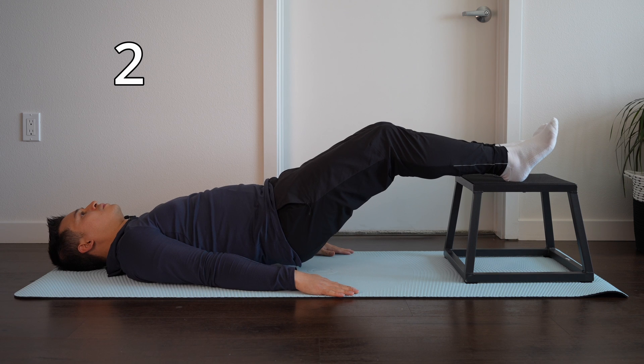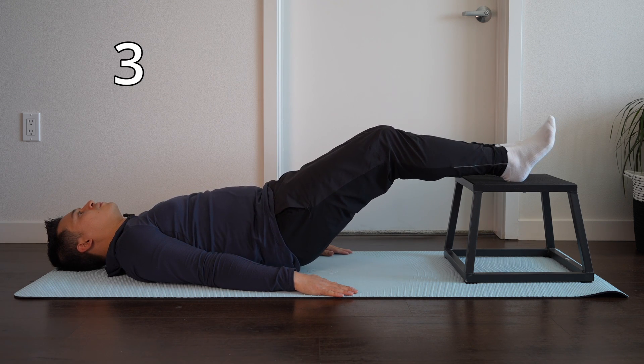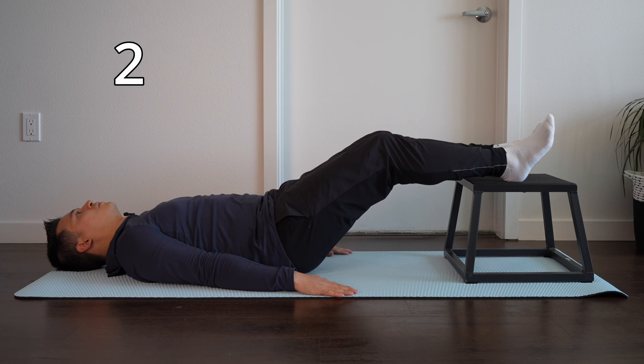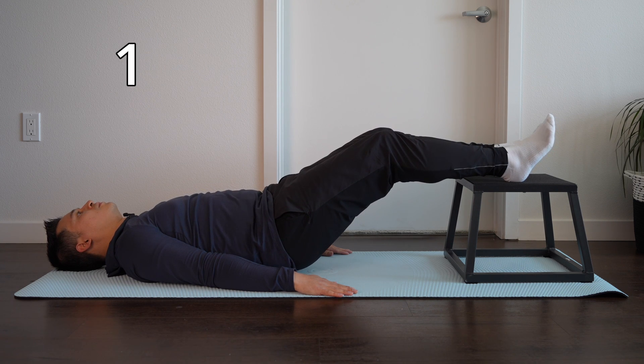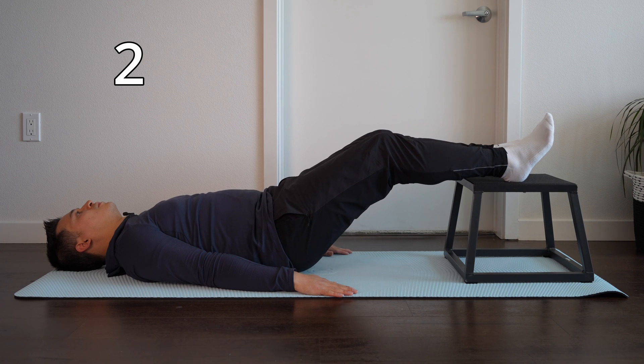The other approach is to move at the hip, which is probably the more direct route because what typically irritates the proximal hamstring is hip flexion — sitting, lunges, and squats. If we load at the hip more directly, we're able to build up tolerance to hip flexion more quickly. Regardless of the approach, we want to make sure we're loading the tendon adequately so it adapts to those loads.